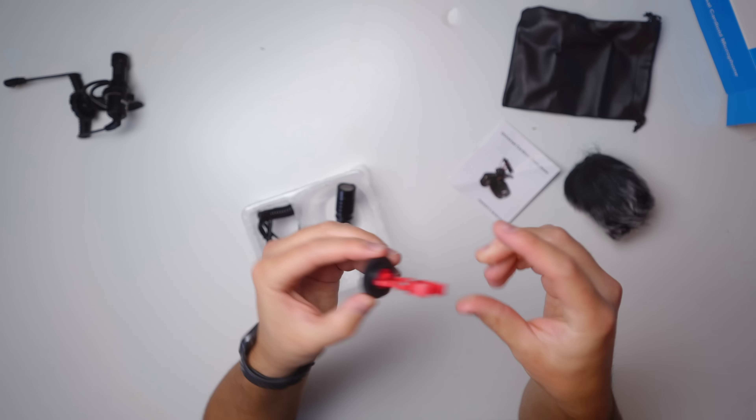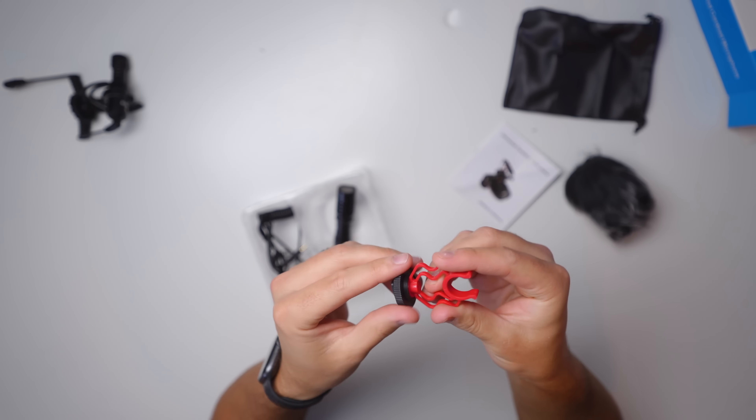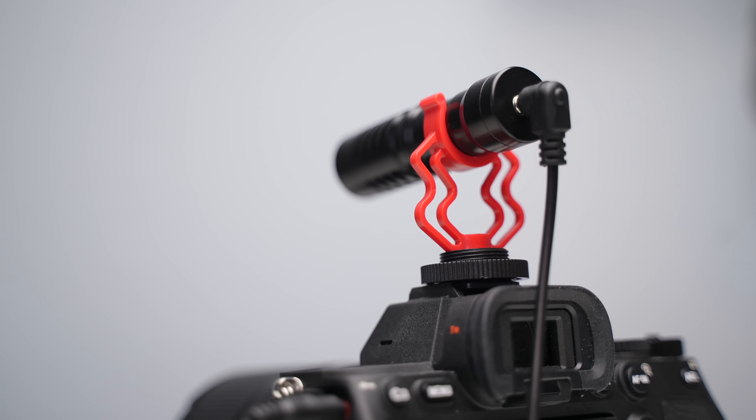We also have this little leather bag to carry around the microphone, so that comes with it. And then with the shock mount — now that I actually have it in my hands — this thing is very, very cheap. I don't think this is going to do a great job of actually absorbing any of the shock. This thing is just very stiff.